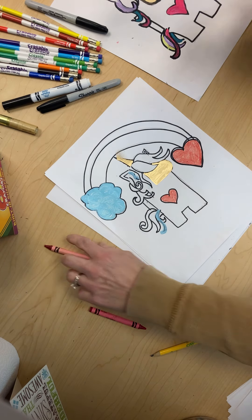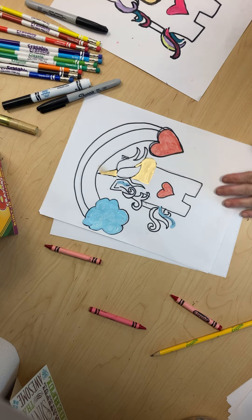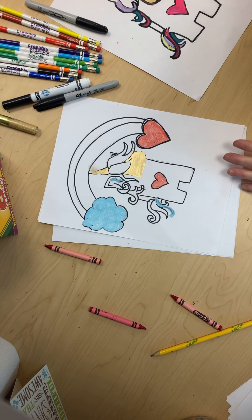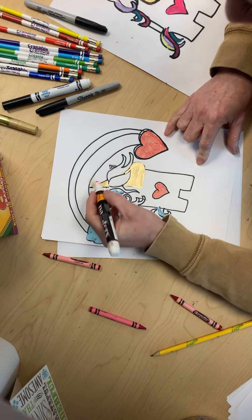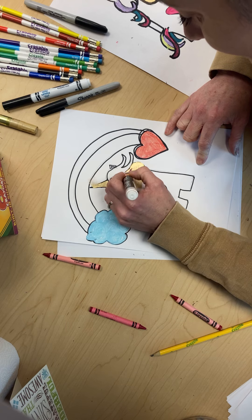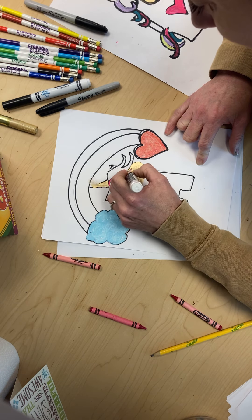I just smudged it, but that's okay because I'm going to show you what happens whenever you smudge stuff — you just keep on going. Keep on going, and now here is part of the hair. Sometimes this doesn't want to work very well.